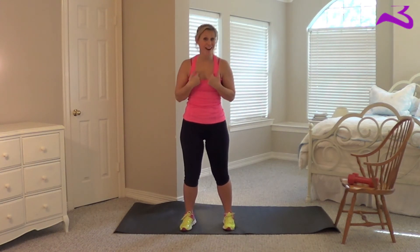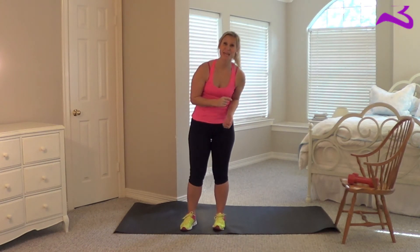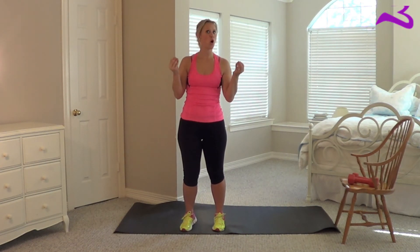It doesn't matter what fitness level you are at — you are still getting the same workout. We will have the same benefits, not necessarily the same amount of calories burned, but the same benefits, because what is hard for you may not be hard for me, but I am still pushing myself to my limits. We are all pushing ourselves to our limits, and that is all that matters.